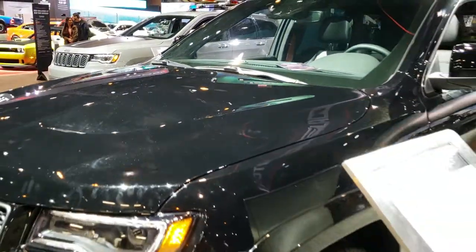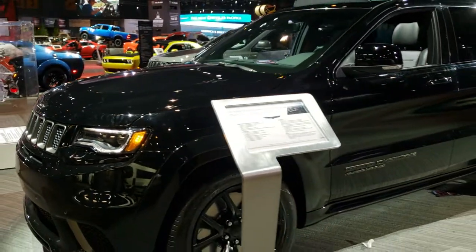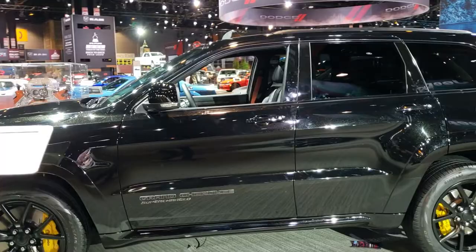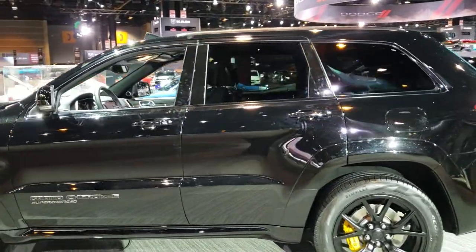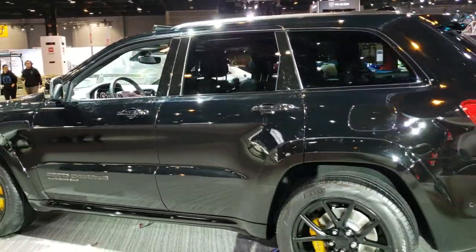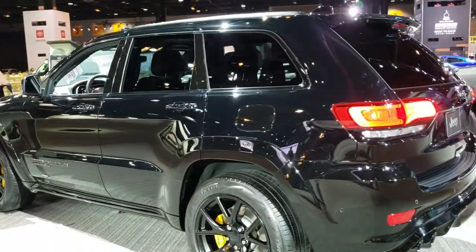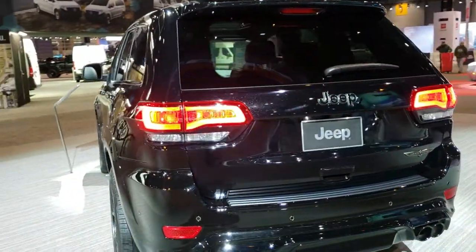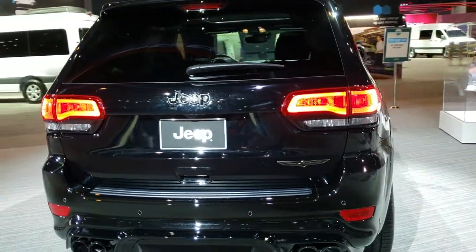We're going to do one more final walk around until I get kicked out here. Thanks for checking out the video, I hope you enjoyed it. I wish we could have drove it or started it up or something, but this is about as good as we can do at the Chicago Auto Show. If you want to check out more HD videos you can go to youtube.com/summitauto. Remember to like, subscribe and share on this video and all the videos that you see there.